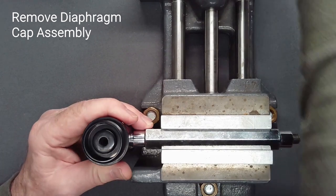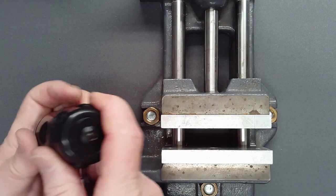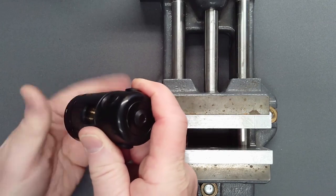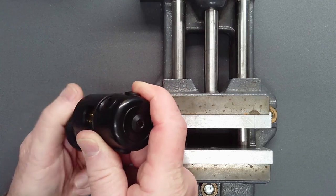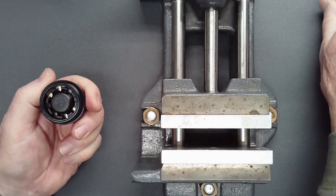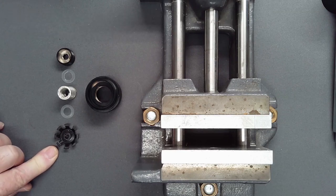Holding the regulator with the turret up to avoid losing loose pieces, unscrew the diaphragm cap assembly and its contents from below. Separate the six components of the diaphragm cap assembly and set them aside.